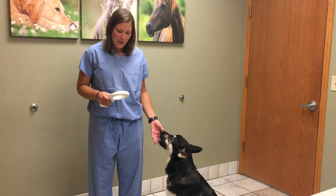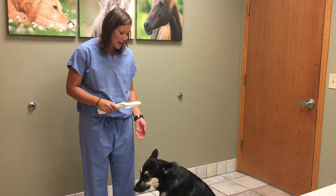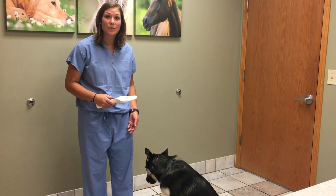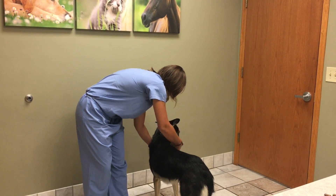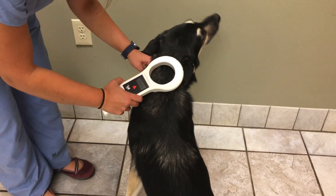To scan for the microchip, I'm going to start by waving this scanner over her shoulder blades and down each one of her front legs, as microchips have the potential to migrate over time. The chip transmits an ID number to the scanner, and at this time the ID number is the only information contained in your pet's microchip.